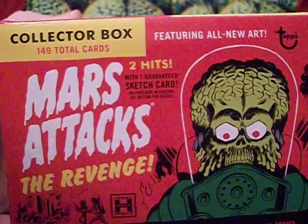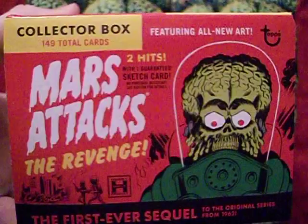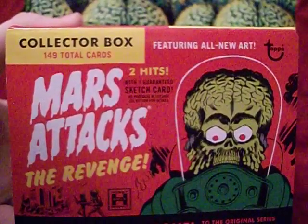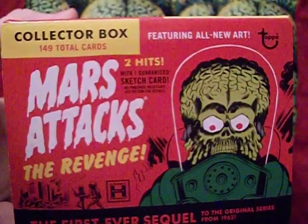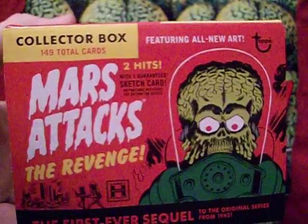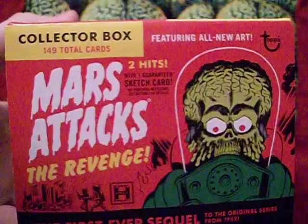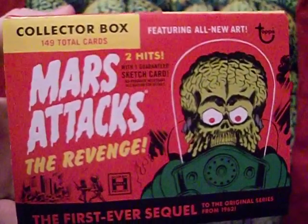We've looked more or less chronologically at all of the Mars Attacks trading cards in the main series. There are some more expensive cards, subsets, collector cards, and stuff put out for conventions or included in model kits — a lot of cards I don't have. But as far as the main sets go, we've seen them all, and now we begin the last one so far: Mars Attacks The Revenge. It's a little emotional — the end of an era — but we know these Martians keep coming back.